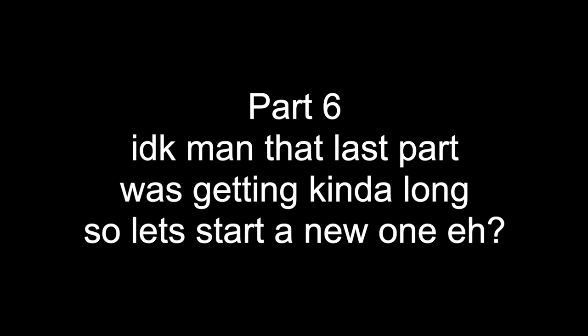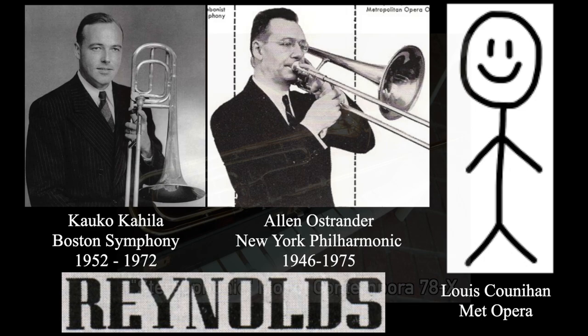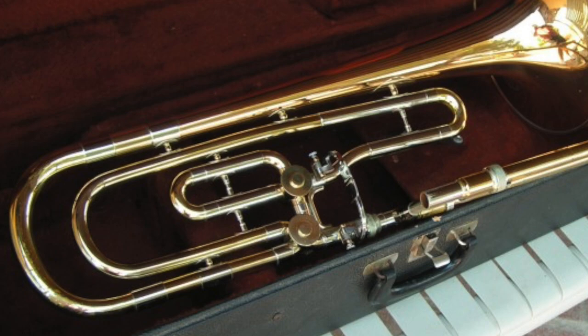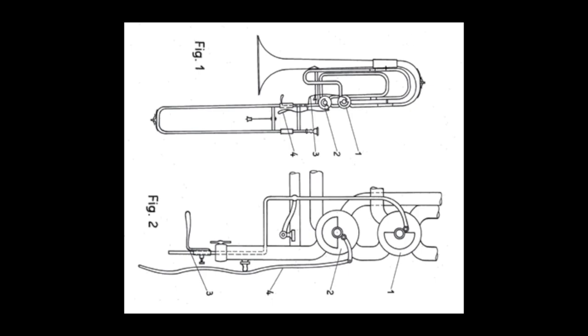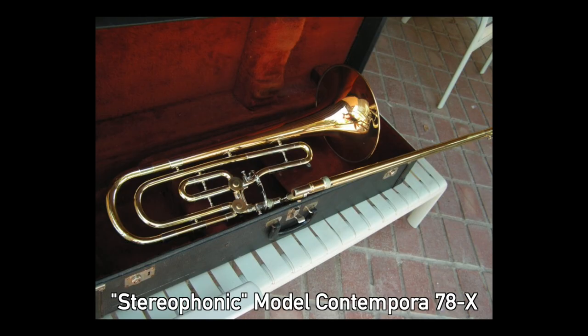Between 1957 and 1958, Alan Ostrander, Kalko Kahila, and Louis Cownahan worked with Reynolds to develop a double-valved bass trombone. What they came up with was a bass with an E valve dubbed the Stereophonic Model Contemporary 78X. Part of the F attachment actually extended towards the bell flare, making it one of the early examples of open-wrap F attachments. Meanwhile in Germany, Hans Kunitz patented the design of a second inline valve to be used by the third finger, which became the standard for most bass trombones moving forward.